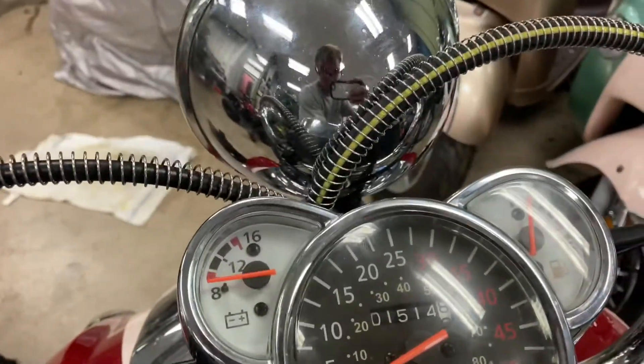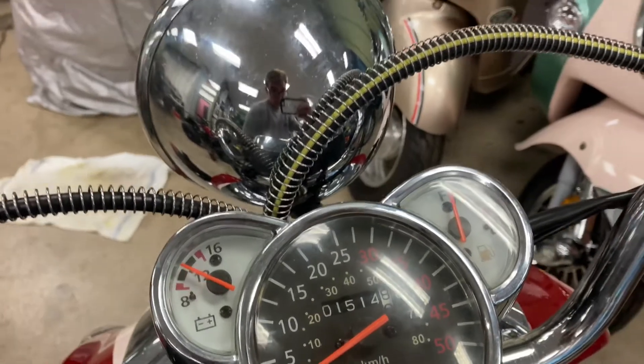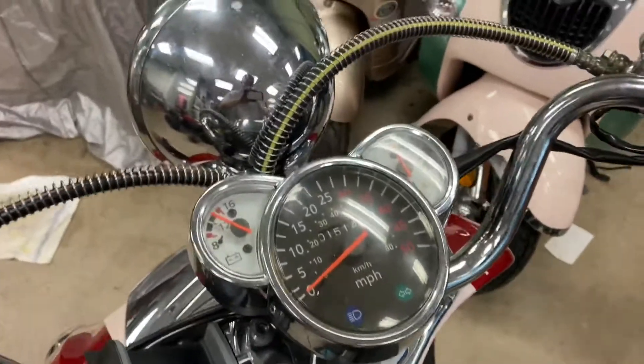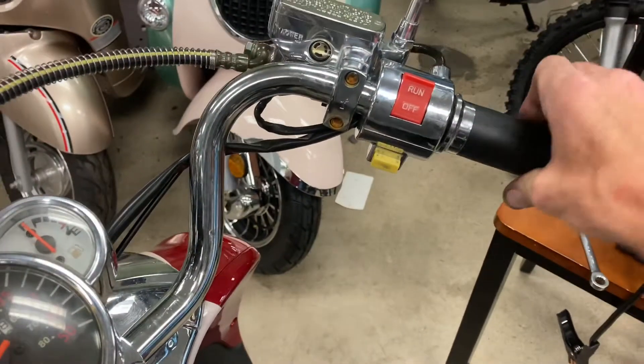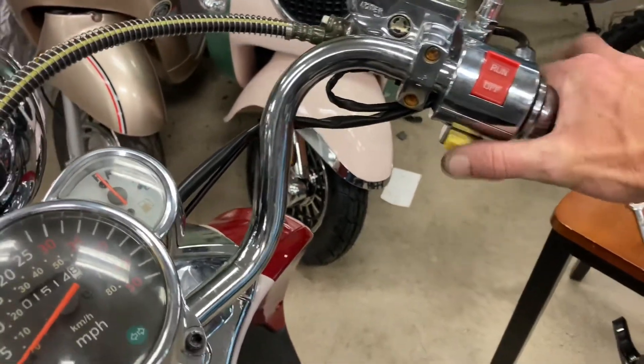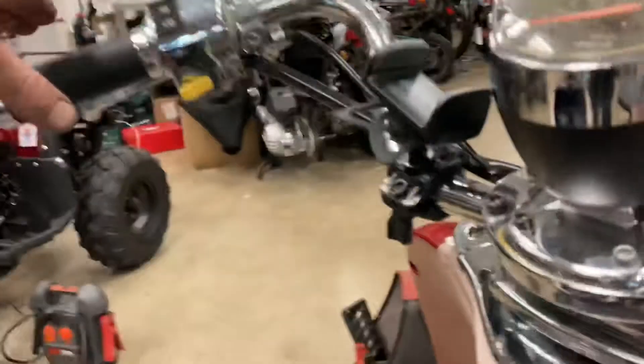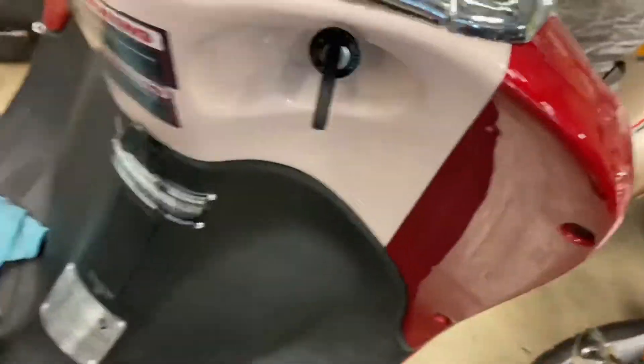He ain't gonna have a fuel gauge. Wait — fuel gauge is still working. I don't know how it's working because it's unplugged, but that's all right. On these you can pump the carburetor three times, then turn the engine over. Let's try that.